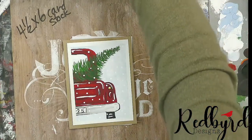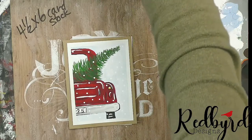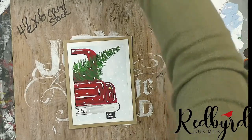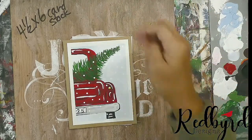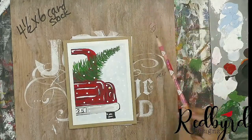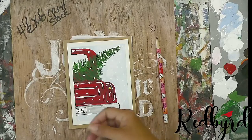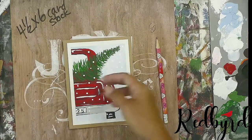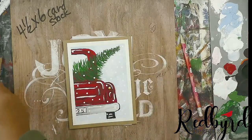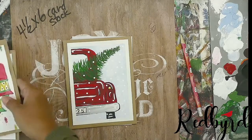If you're just watching for the first time, we are doing a virtual paint party — it's a free event. We go live every day at noon this week to do a different painting. These little Christmas cards are super easy and super fun to paint, and I feel it would be just a huge blessing for somebody to get a hand-painted Christmas card this year.